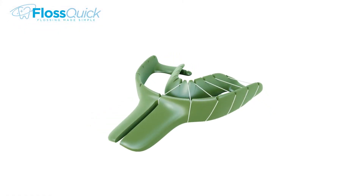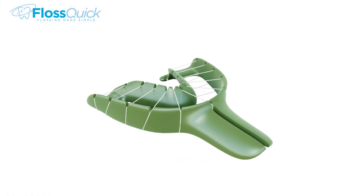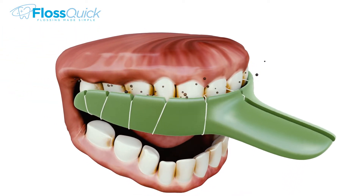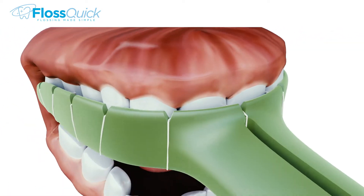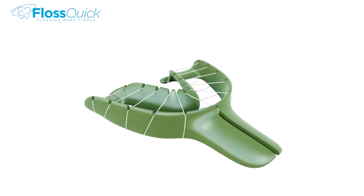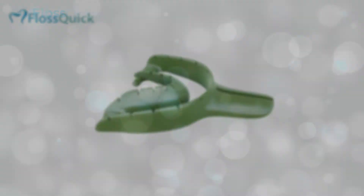Each FlossQuick device is custom designed to fit your dental anatomy, placing floss exactly in the spaces between your teeth all at once. A custom upper and a custom lower device is included with each order, pre-threaded and ready to use. Reuse FlossQuick 10-20 times before replacing the floss, as long as the floss is not frayed or broken.